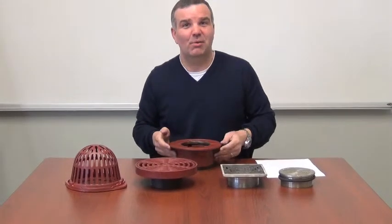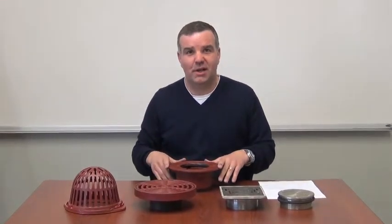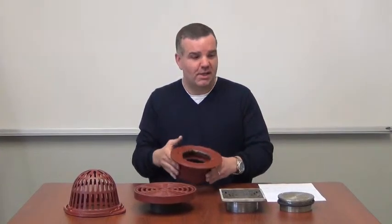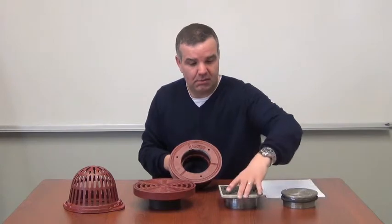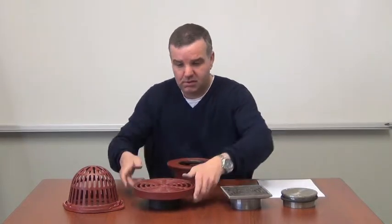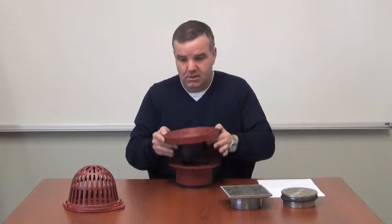Hello everybody, my name is Michael Whiteside. I am the owner of MyFab and I'm here to talk to you today about the Modular A1 body. This body is modular because the same body can be used as a cleanout, the same body can be used as a floor drain, the same body can be used as a mechanical room area drain, and the same body can be used as a small roof drain.